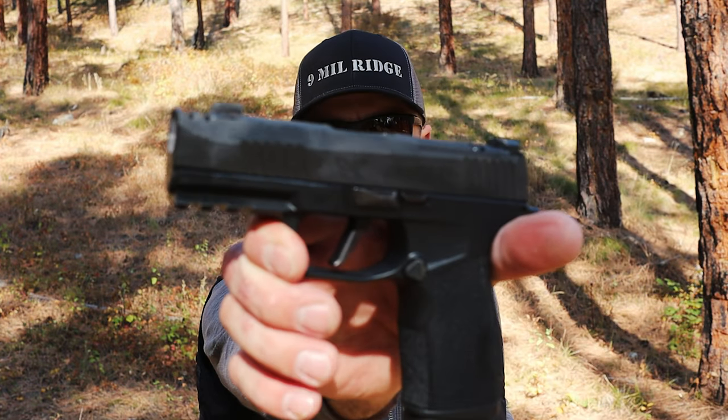Hey guys, welcome back to 9mm Ridge. That was the Glock 43X versus the SIG P365X Macro. These guns were a lot of fun. Shooting is just a lot of fun.